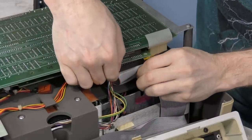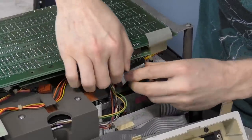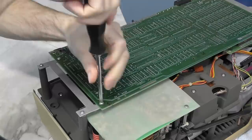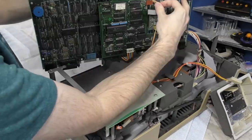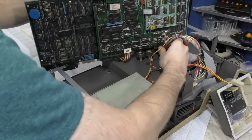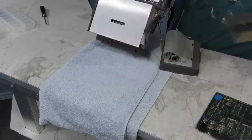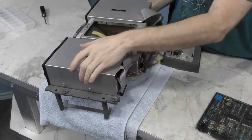I'll need to remove this ribbon cable for the floppy drives. Although this looks really similar to ribbon cables on PC floppy drives of the era, this cable actually provides power as well as data. The logic board itself is just held in by 4 screws. I just need to unplug power and the video cable. Once the logic board is out, I can remove the rest of the case — it was just sitting in there, but I didn't feel comfortable having the computer sit on top of the logic board, so that's why I took it out first.